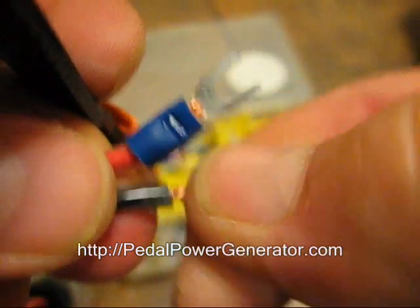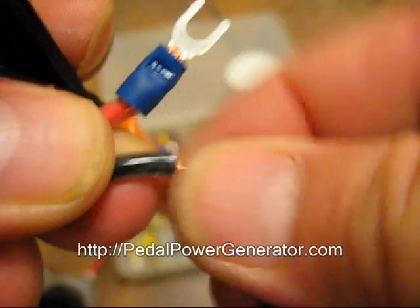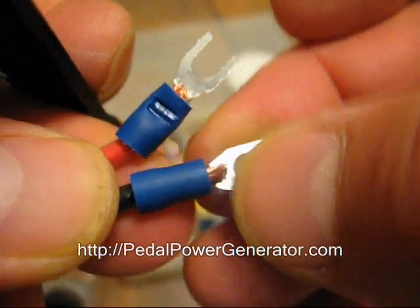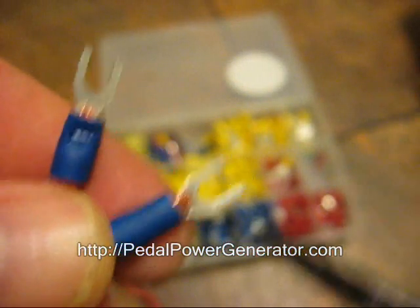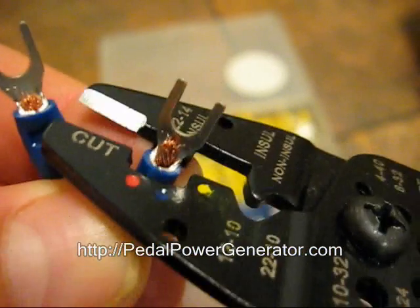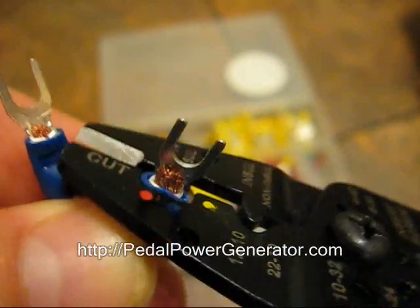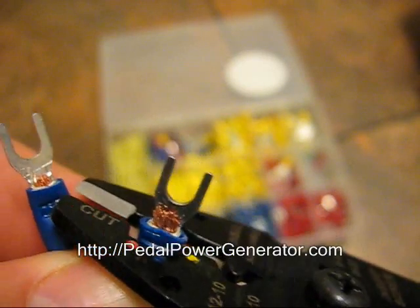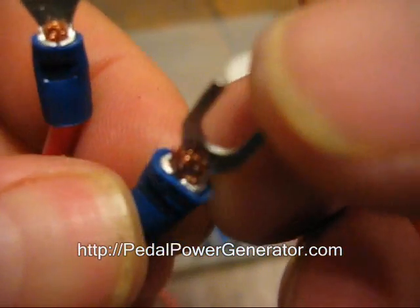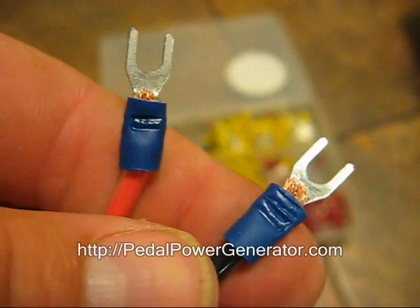Okay, so we're going to try this again. Make sure it's twisted so there's no wires fraying. We're going to slide this on again. There we go. This time, we'll make sure to get down a little farther on the barrel. Right there. So you got a good dimple there. Pull on it — it doesn't come off at all.